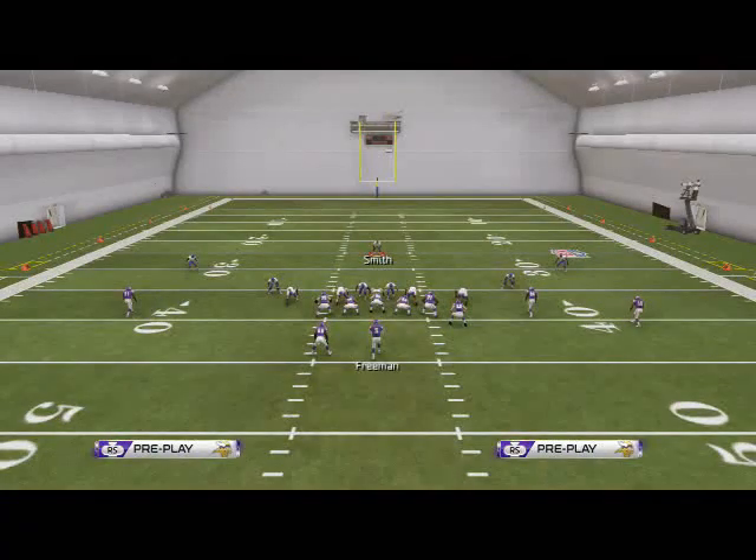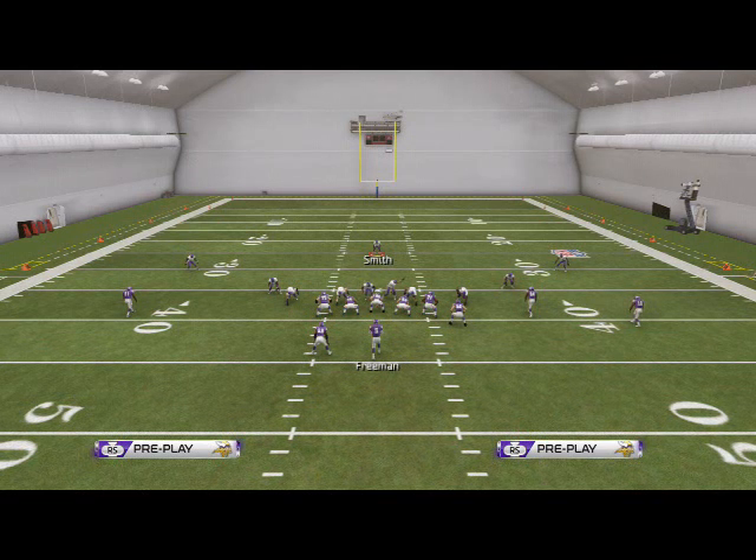I like this run defense for Man25. It's the best one I've found out of this formation. Be sure to add it to your package and start locking up those nasty, pesky runs like quarterback wrap, read option, stretch, zone weak — get it out of here and force your opponent to be one-dimensional on offense. Thanks for watching, guys. Be sure to check out our blitzes over the course of the next couple videos, and we'll see you guys on the sticks.